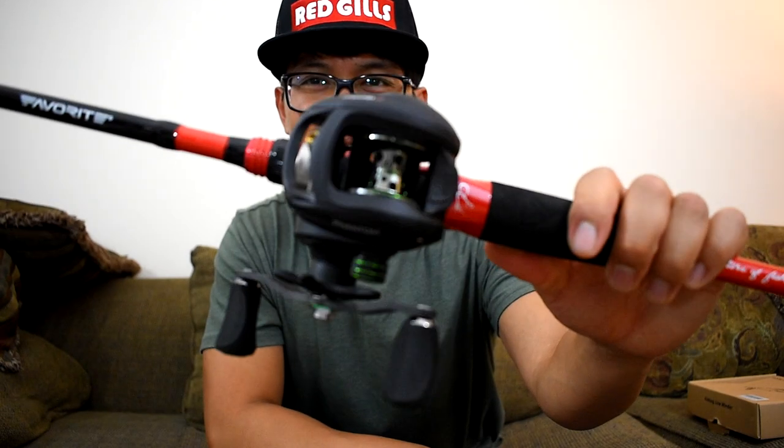What's up everybody, BatsinCoffee here. Today I will be showing you guys how to put a line on your bait caster. If this is your first time spooling up a bait casting reel, or you're having difficulties spooling up your reel, I would highly suggest getting one of these Pisca Funds fishing line winders.